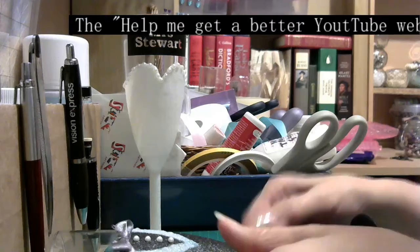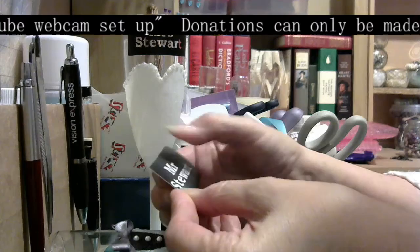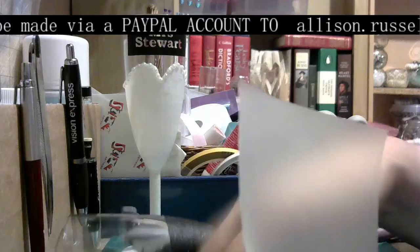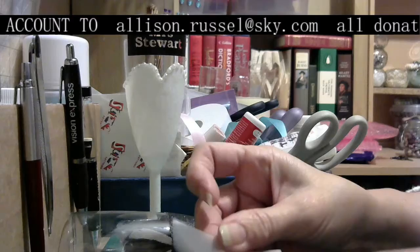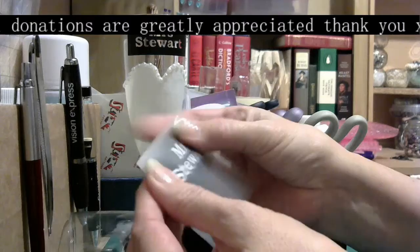I've already showed you a video on how to weed out a stencil to get the names or pattern that you need. So I have my transfer tape already here. Transfer tape is just a mildly sticky tape that will go over your vinyl — it won't stick permanently, so it gives you the chance to put your vinyl where you need it. You just stick your transfer tape over the top of the vinyl transfer that you want.